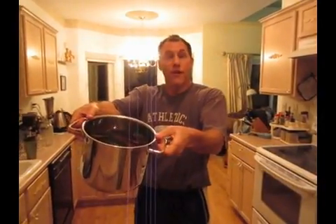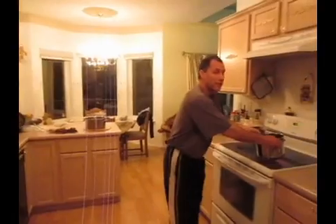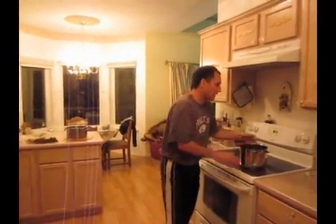The beets are in here. They're starting to cook. As you can see, we have a flame going right here and this will be on for 55 minutes. We'll see you soon, folks. Take care. God bless, and beets to you.